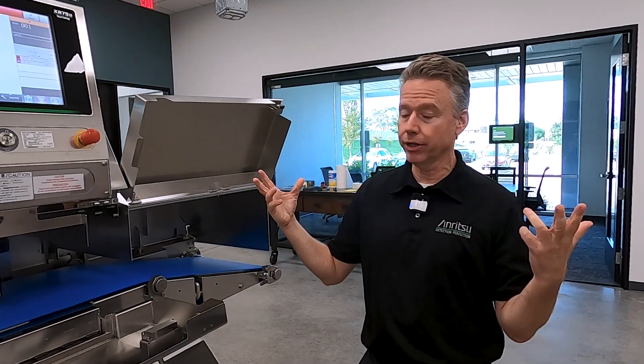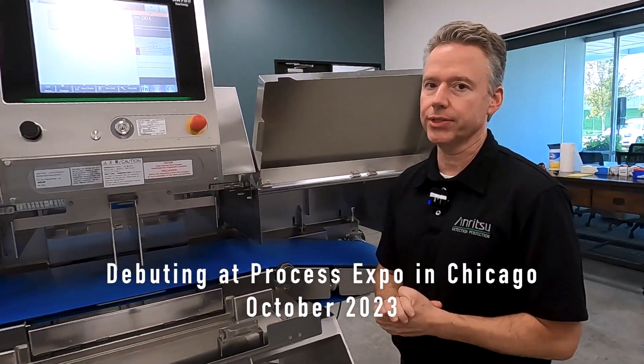Hey y'all, Chris Young behind the camera. We have Dave Lenef and we are here in our demo room.